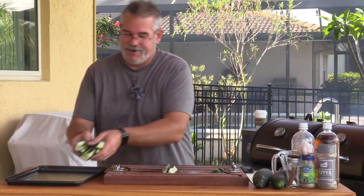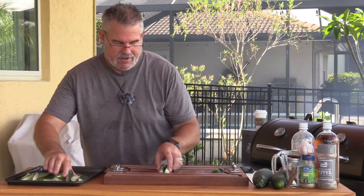We're getting some nice smoke forming on the grill now. We're just going to lay the spears right out on our pan.